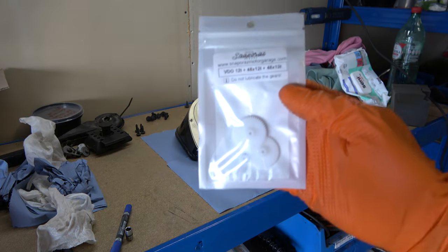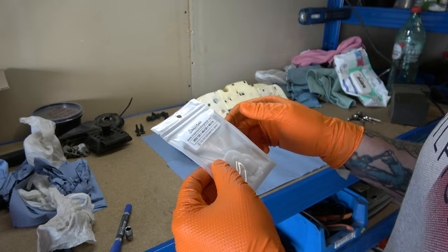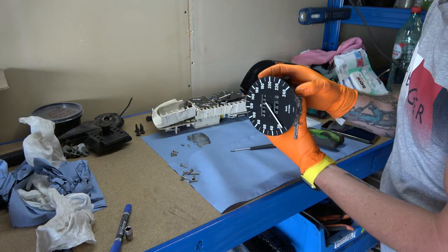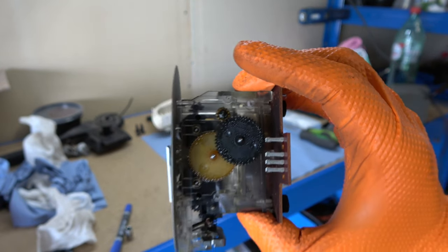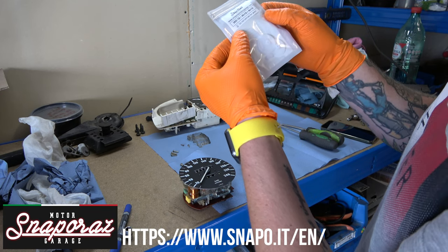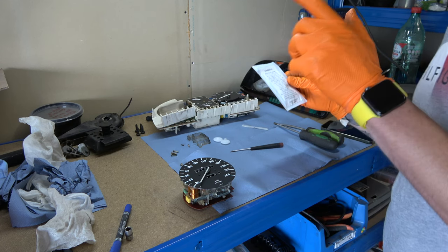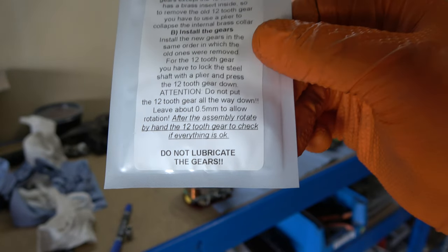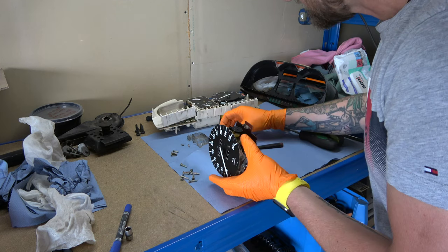I finally got the gears from this company — there are three gears in that small bag. Let's first take apart the cluster and then we will see. Now we can finally see the gears. We need to replace them all. The seller is called Snab-Poraas-Motor-Garage. There's a specific note on the package: do not lubricate the gears. They have to be clean, just as they come from the package.